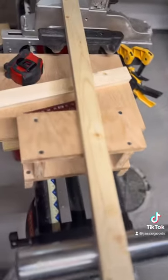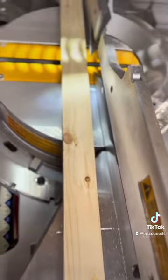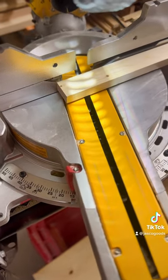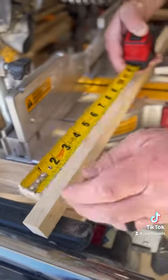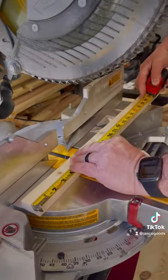Go to Home Depot and get yourself a piece of one-by-two-by-eight. It should be about four dollars and 25 cents. Your first cut is going to be the leg — that way it can sit on the counter and lean back. Starting at your longest end, you're going to measure back 16 inches. Then measure and cut your three rungs at eight and a half inches.